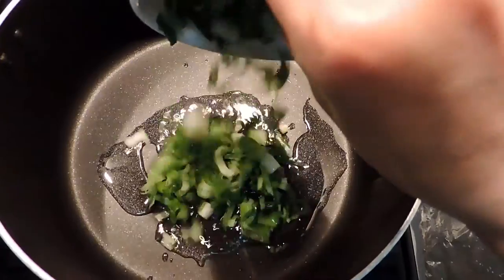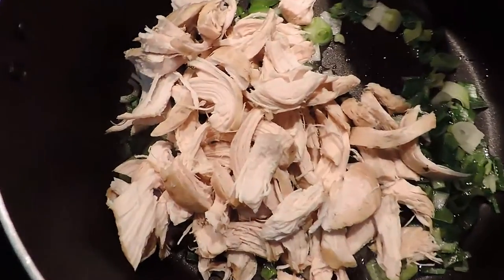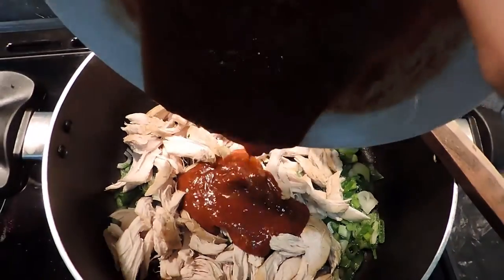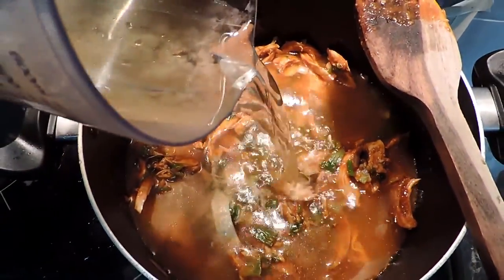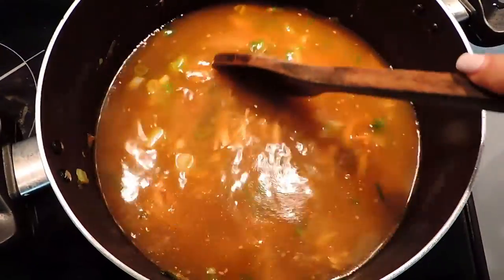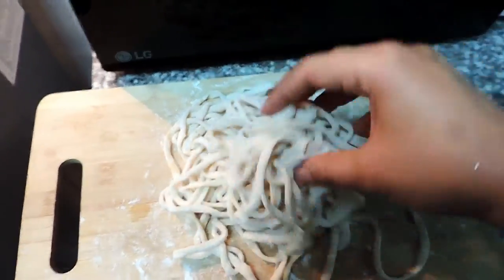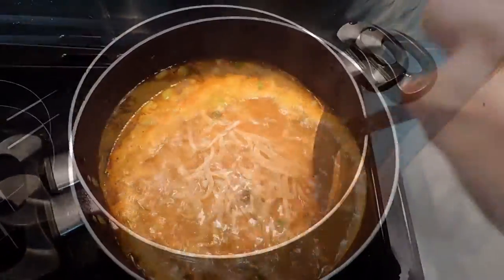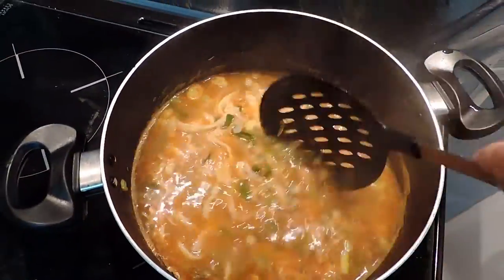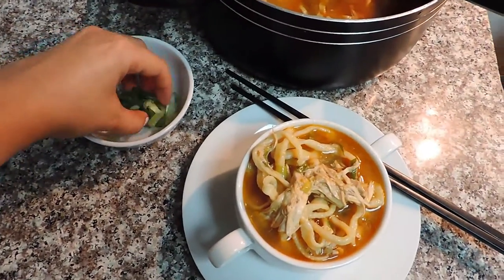Now it's my favorite time where we assemble everything. I need a couple of green onions chopped, then add my shredded chicken breasts, the sauce, and the amazingly flavorful broth we made. Mix and bring to a boil. Right after our soup starts to boil, we add our noodles to the broth and cook them for two to three minutes — the longer they cook the chewier they will be.